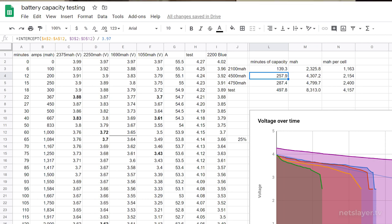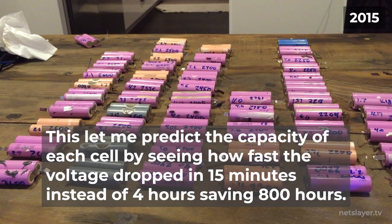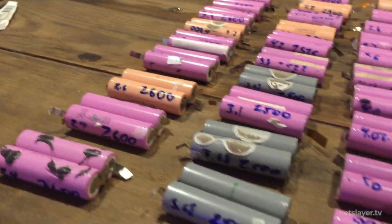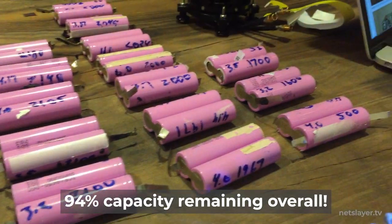Individually testing each battery cell ended up taking forever, so after testing a dozen of them and entering the capacity in milliamp-hours into a spreadsheet, I created a linear regression model. That meant I could plot out what a real battery pack should look like, quickly test voltage drop over 15 to 30 minutes, and use that calculation for each battery instead of running them for four hours each. The 2600mAh cells came out at full capacity, then sorted down in 100mAh steps: 2500, 2400, 2300, 2200, 2100, 2000, and anything below that was scrap.